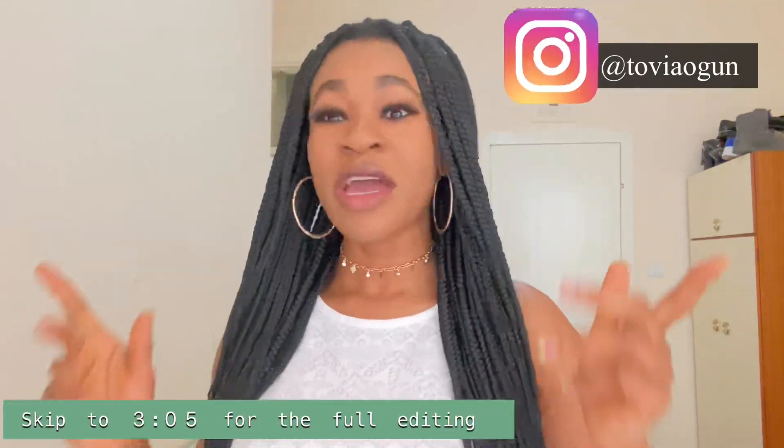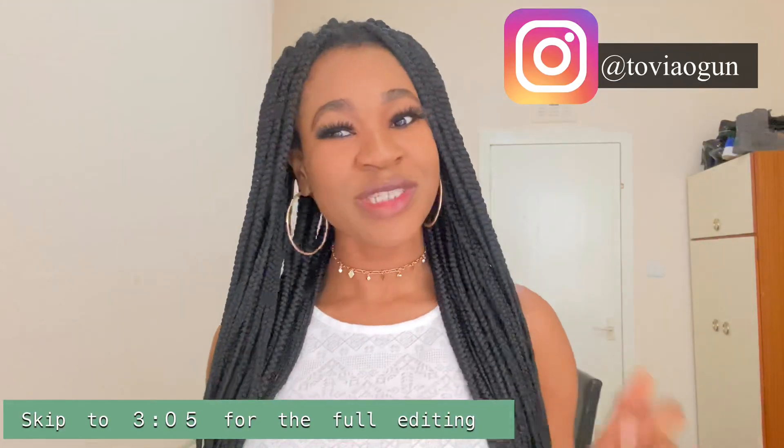Hey guys, welcome back to my YouTube channel. It's your girl Tovia Ogun back again. After my previous video, I discovered that a lot of people didn't understand a part of the music very well, so I've decided to make this second video explaining how to properly add in your music and how to make your Don't Rush Challenge video. If you want to know all of that, keep on watching.